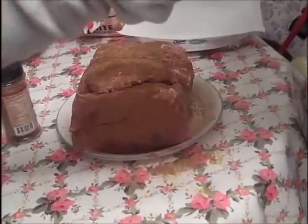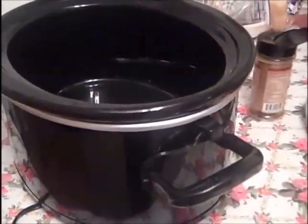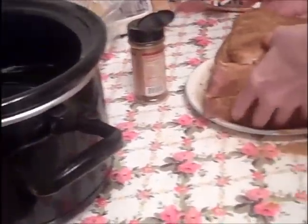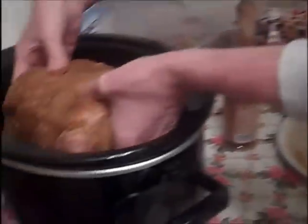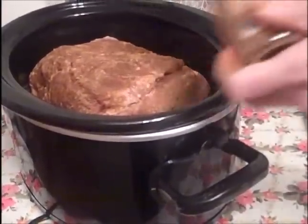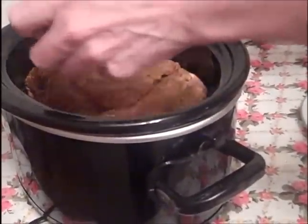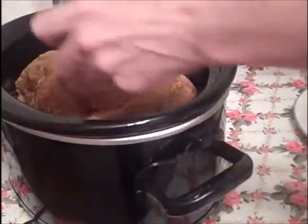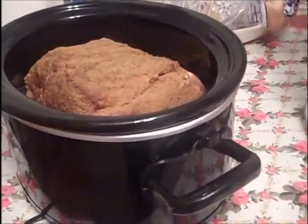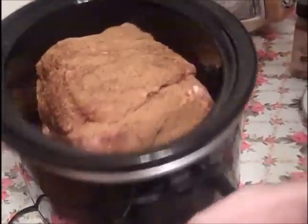I'm putting it into this crock pot right here, doing it a different way. It's all coated — we'll put it into the crock pot and it's pretty much ready just to go into the refrigerator for the night.